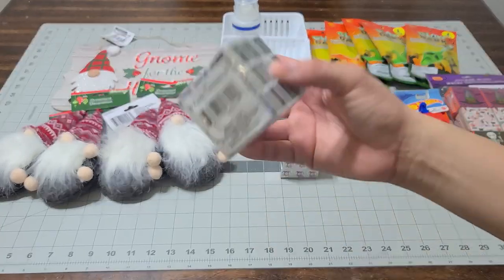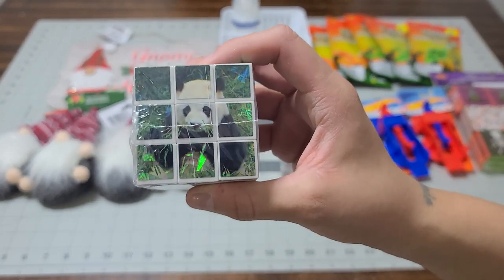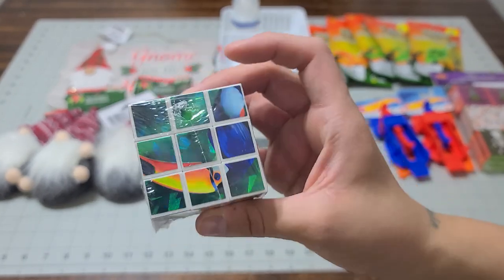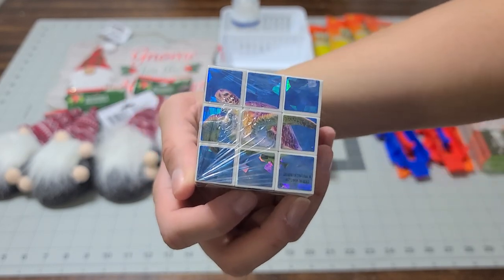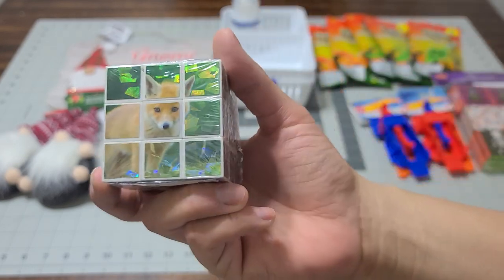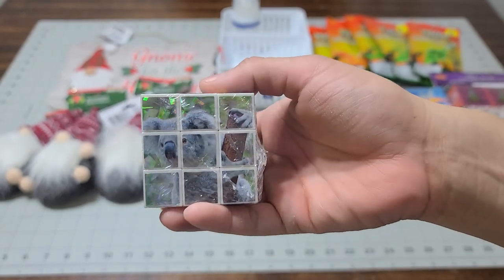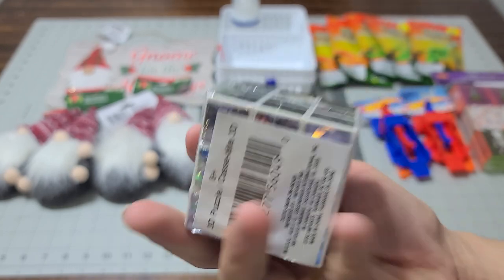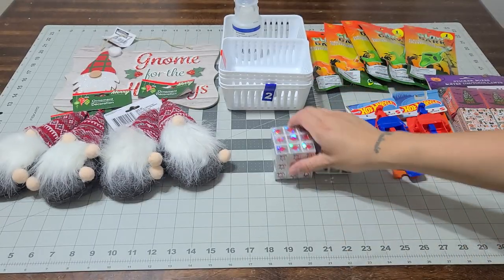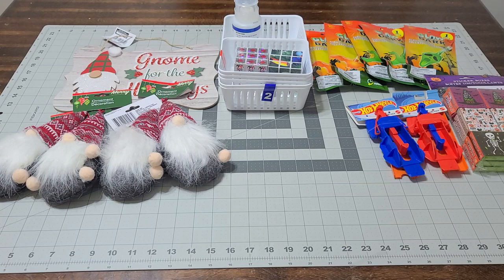And then this one is for the little kids — they can match it up like a little puzzle. Look at the bird, the turtle, the fox, the koala bear, the panda bear, and the last one is covered so I don't know what it is. I thought those would be great for their stocking stuffers.